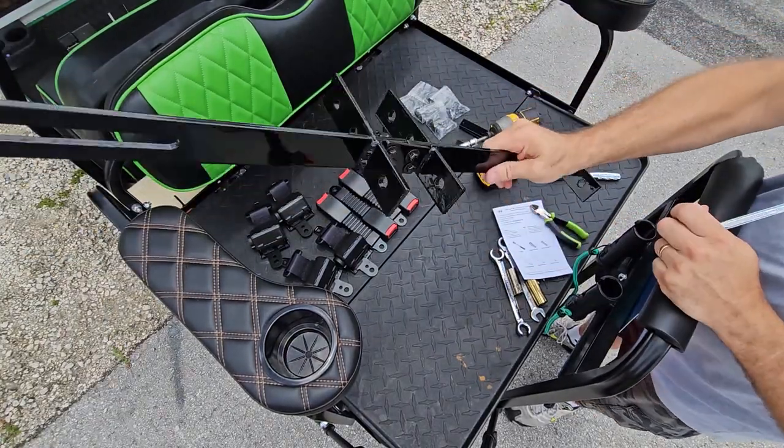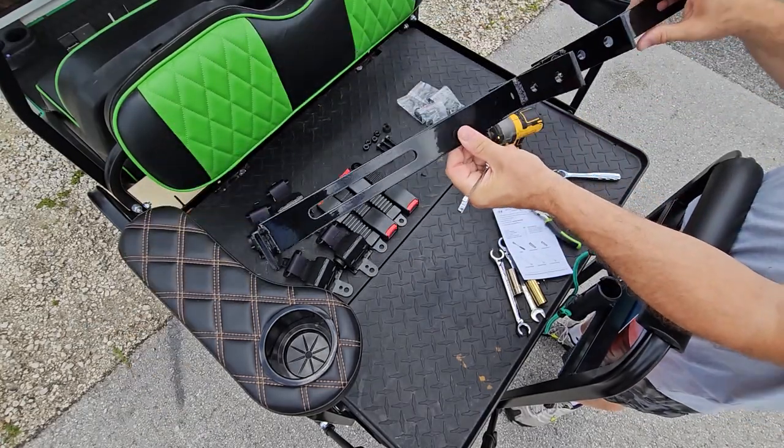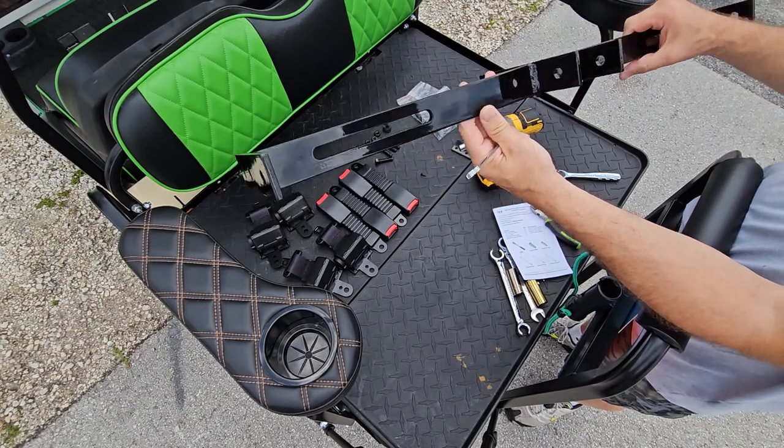The bracket is all done. Nice and lightweight thanks to the aluminum. I don't even see a chip in the powder coat — it looks great. So far, so good.